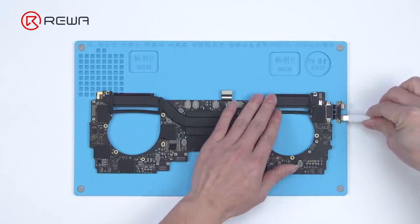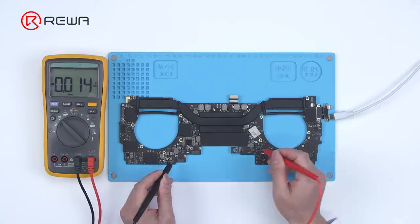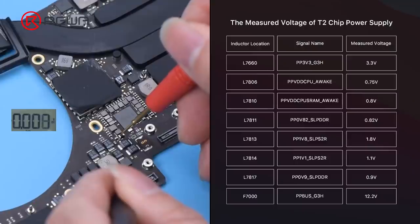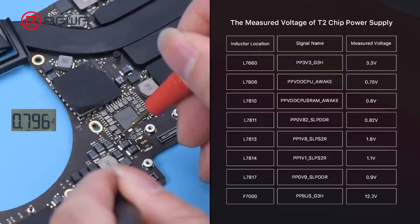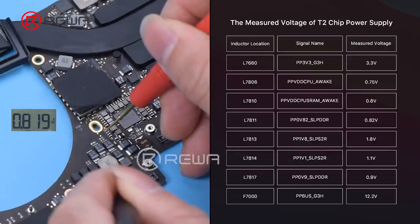Plug in the power cable. The motherboard current stops at 0.06A and the input voltage is only 5 volts. Measure the power supply of the motherboard — the measured voltage values are normal. It can be judged that the power supply circuit of the motherboard is good.